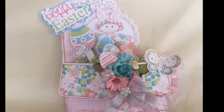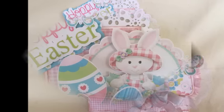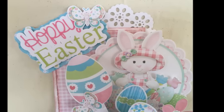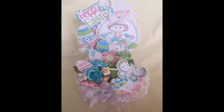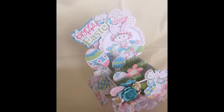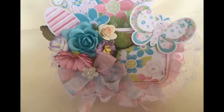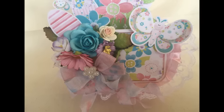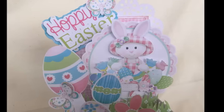Hi everyone, Rosa here, ready to show you a quick tutorial on how to use the Silhouette Cameo's Print and Cut feature. I'll be using this digital collection by Noteway Collections. In this video, you will learn how to print and cut out these beautiful images. This is a box card that I made using this collection, and at the end of the tutorial there's a quick video showing you a closer look at this beautiful box card.